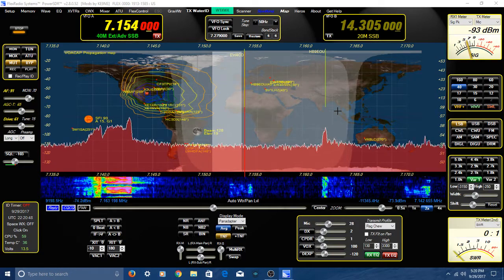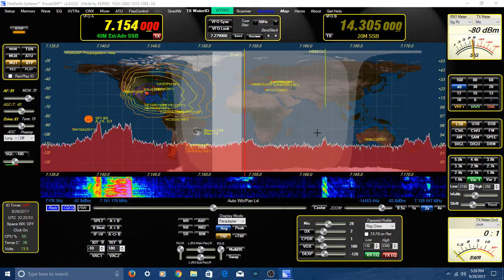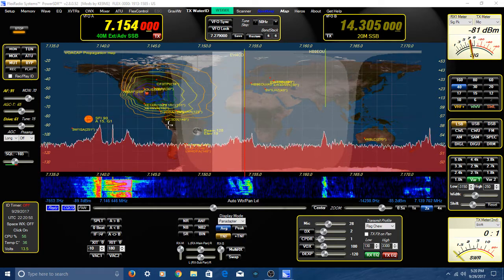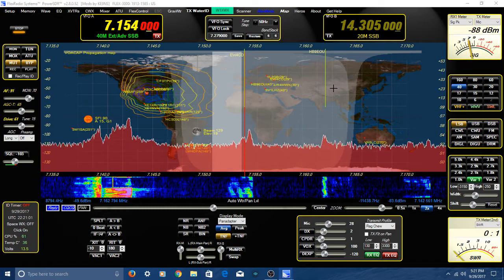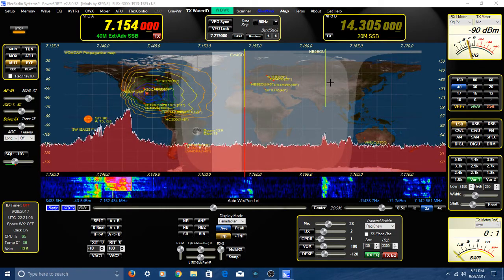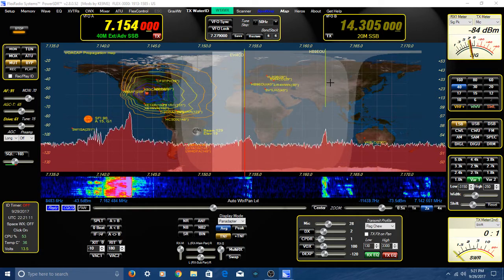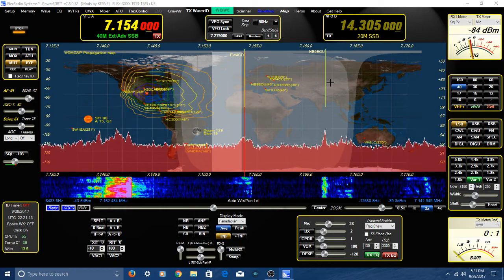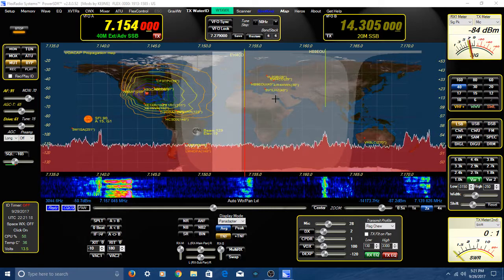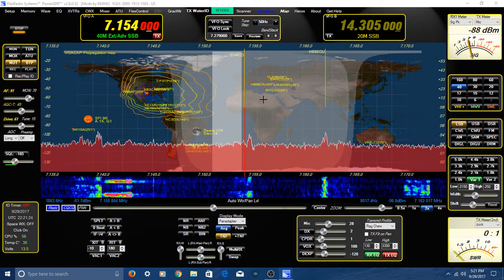He does have timers which will turn on the radio at a set time, move to that frequency, and record for up to 30 minutes of whatever it hears — all automatically. He's got some really ambitious improvements to the software, some of which don't exist in any other radio. They don't exist in the brand-new 6000 series — many of these features cannot be done on the 6000 without other pieces of software, but he's incorporated all these features directly into the radio software.